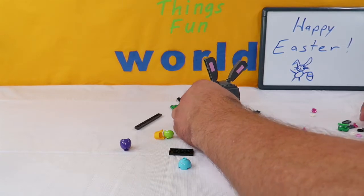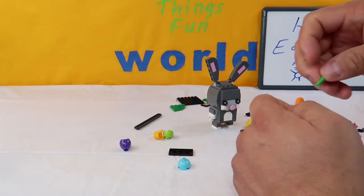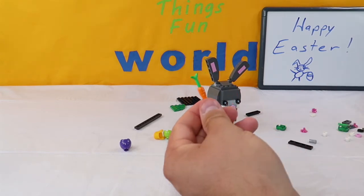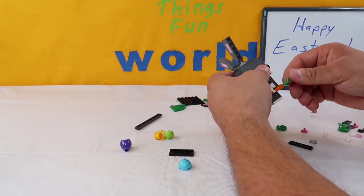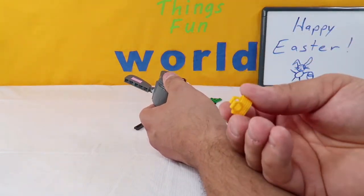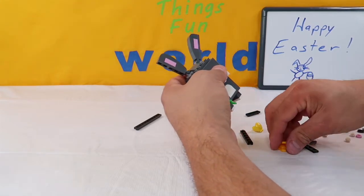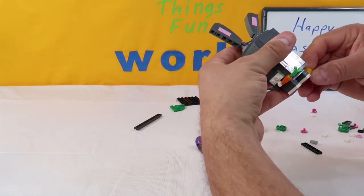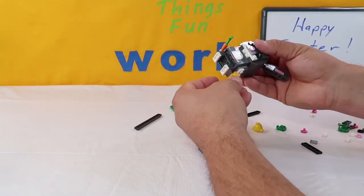We're going to take the carrot piece and add a leaf or stem for the carrot - there's our carrot. We're going to take and stick that in his hand. Then we're going to take this bucket, his little Easter basket - that's really cool - and stick that in his other hand. Note: this basket piece is made of rubber so it's a little harder to attach and doesn't spin. There is his Easter basket.